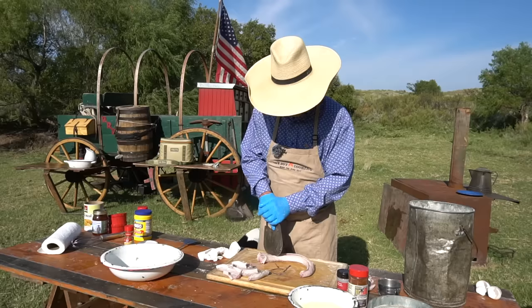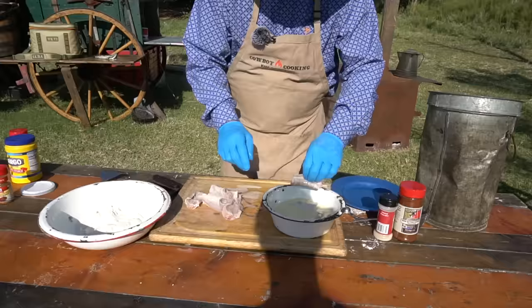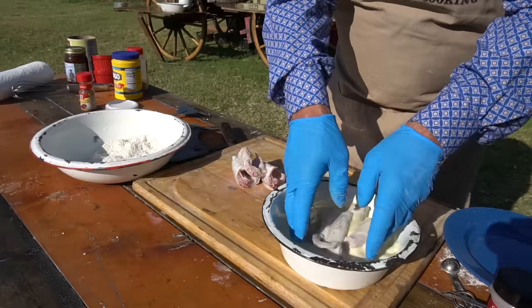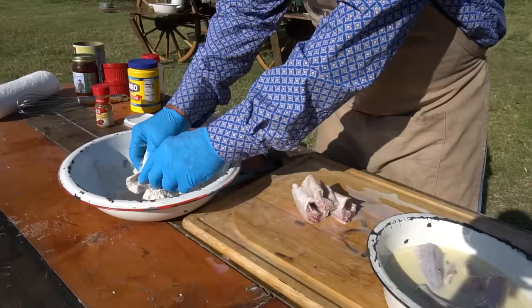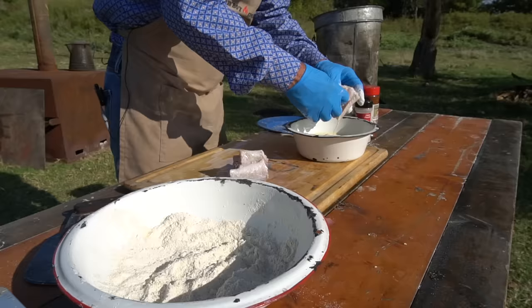This old fellow here is pretty stout — that backbone is thicker than mine. Let's go ahead and put these in the milk and egg mixture. You can use buttermilk if you've seen fit, but he's already had a buttermilk bath, so I'm just giving him a milk and egg bath. Then we're going to take him over here — make sure he gets that coating all the way through because I want that good crust on there. We're going to double baptize. Then we're just going to set them on this plate until we get the rest done and the oil gets hot.